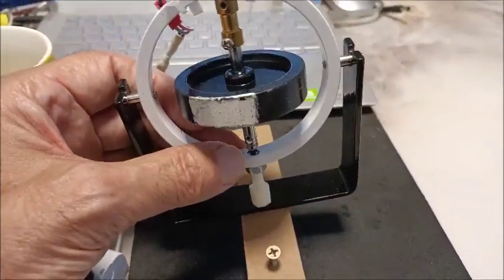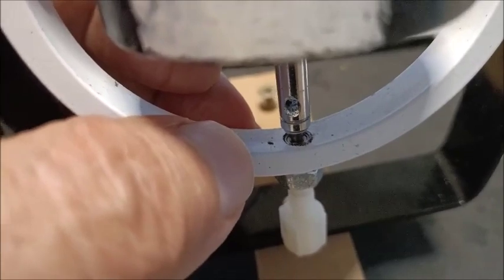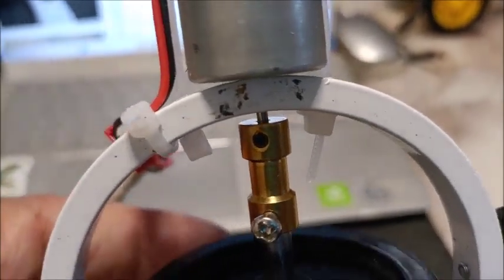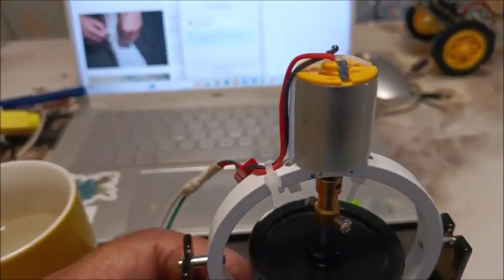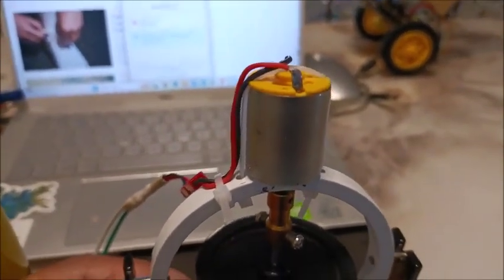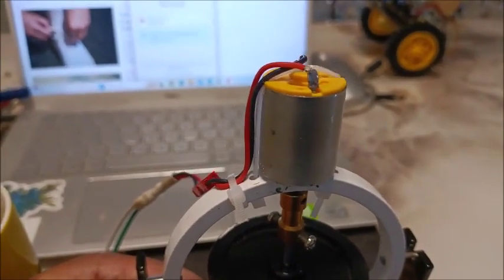Improvements: I put in a little 2mm by 5mm bearing in there — you can't see it — and I also put one in the top. It keeps the shaft from bending, and that has really helped to keep the noise and vibration down. I also increased the motor size from a 180 to a 260. The 180 was getting very hot; the 260 runs up to 20,000 RPM and doesn't get hot.